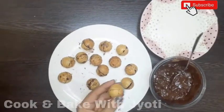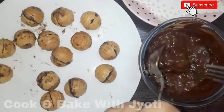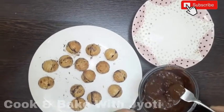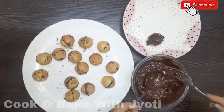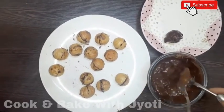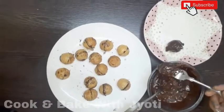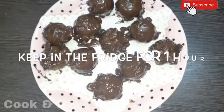Now we have a mixture of melted chocolate. We have to coat each piece properly. I am using a fork and spoon to coat it evenly in the chocolate.